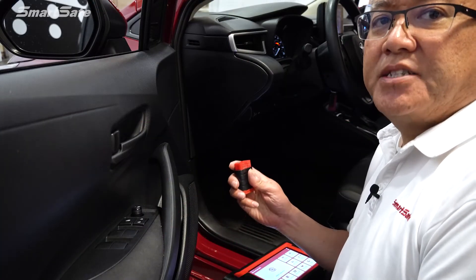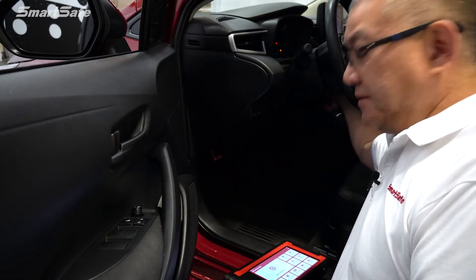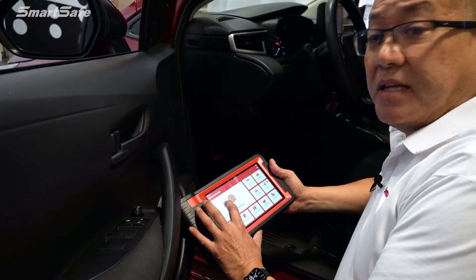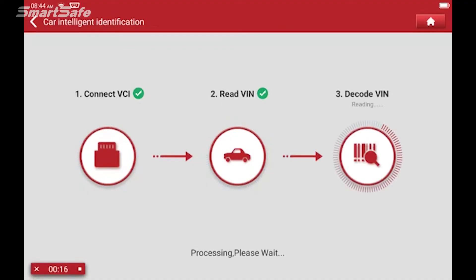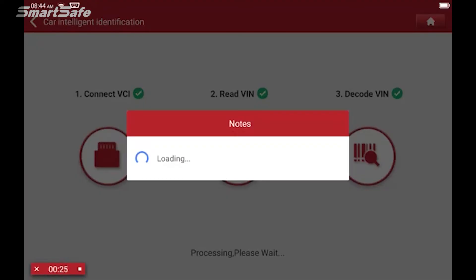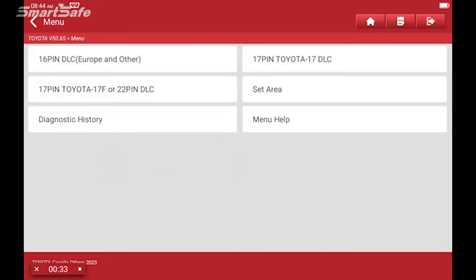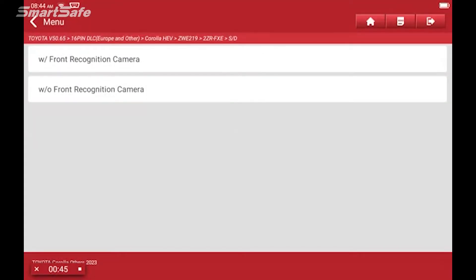We'll start by plugging in our VCI into the vehicle's OBD2 port, and then we'll go ahead and turn the ignition on to position two. Then we'll click on ADAS calibration. The vehicle's communicating with our VCI. We'll go ahead and select Toyota. Toyota uses the 16-pin DLC so we'll select that. Now this vehicle has the front camera so we'll click on front camera; however it does not have the smart key so I'll select without smart key.